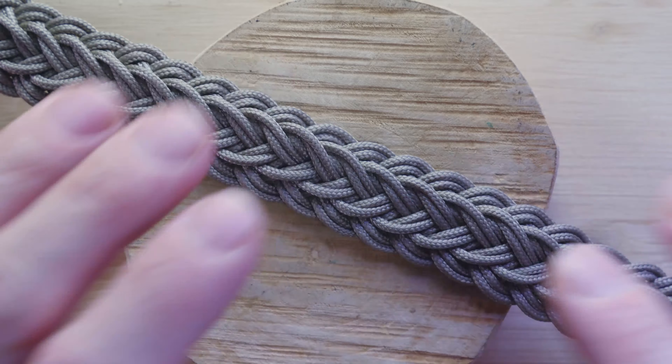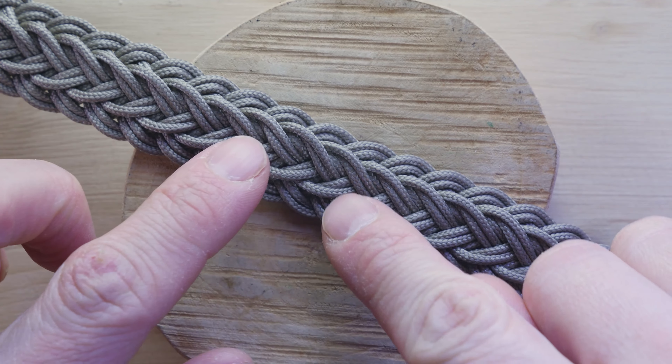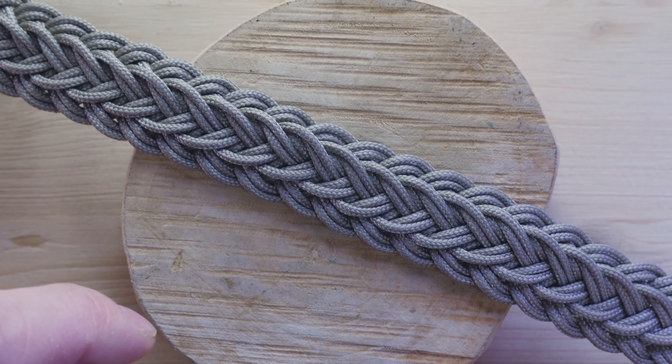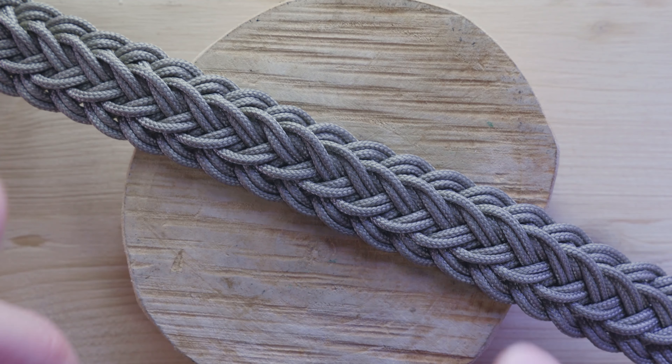Essentially, it functions like a flat braid with a bit of a raised center. As such, it is a bit reminiscent of the Crocodile Ridge braid.